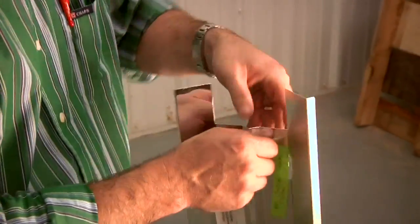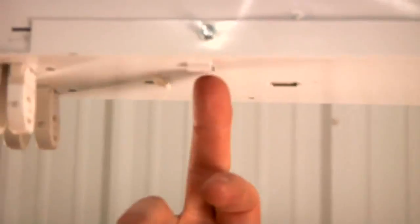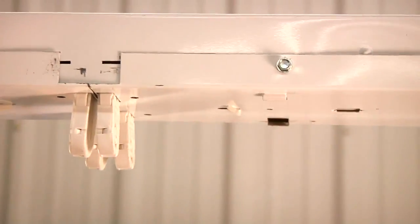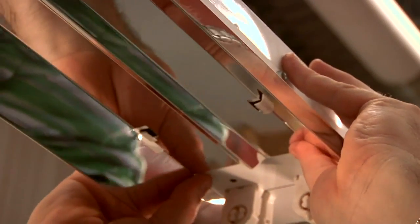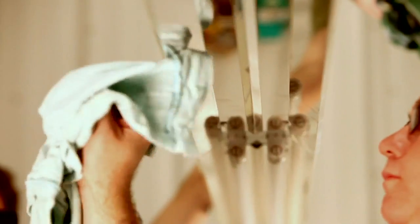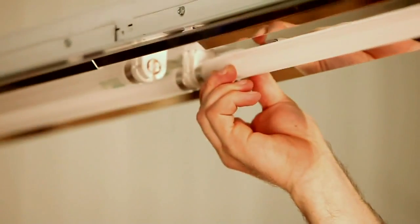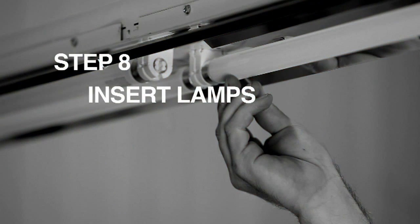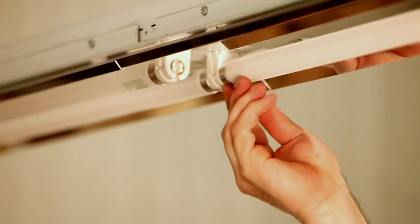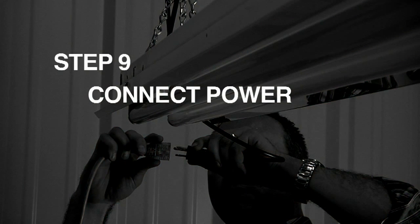Reflectors are not part of the standard retrofit package but can be ordered separately. Attach the reflector, then insert the lamps.